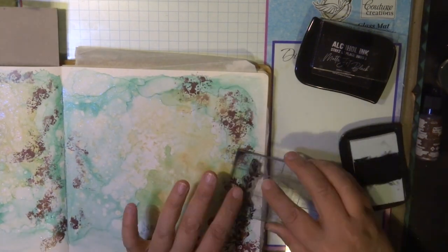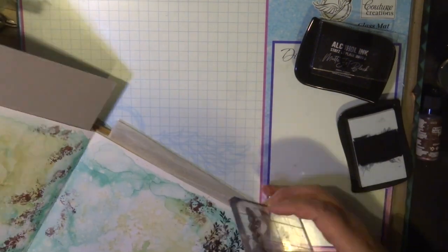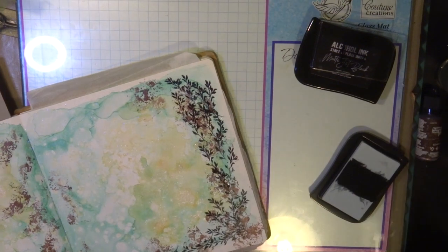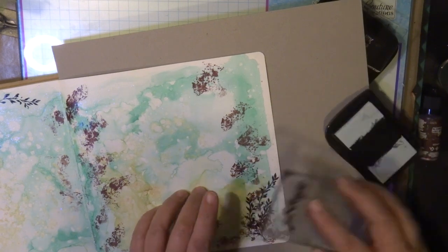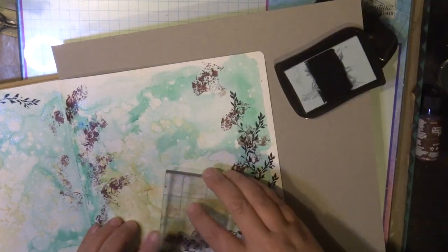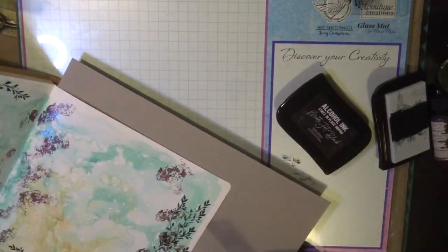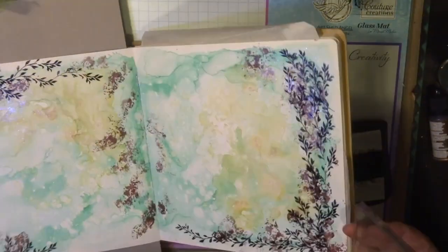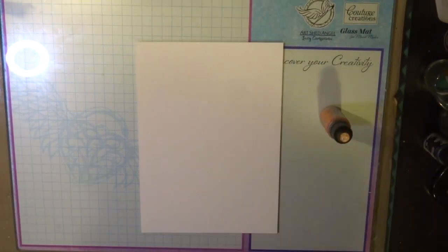I'm using Chocolate Sprinkles — just dabbing the stamp pad over the stamp and adding it to my page — and also using Matte Jet Black. This stamp pad is easy to use and it's permanent, so once it's dry it will not move unless you add alcohol ink to it. Like all permanent inks, it adheres very well on all types of surfaces, non-porous or porous. Here I'm stamping the branch from the Blooming Friendship collection and the background stamp with the Chocolate Sprinkles Stays in Place ink pad.